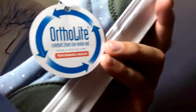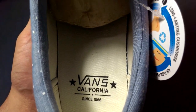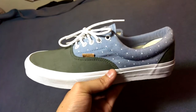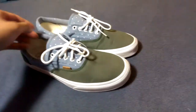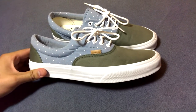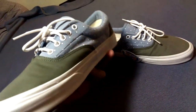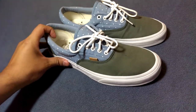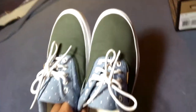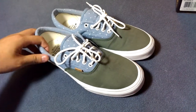These do feature the OrthoLite insole being part of the California collection, as we see on all Californias. Definitely a very comfortable insole, a lot better than the general releases in my opinion. These do fit true to size and they retail for $65, so not a bad price for a California era shoe. Great shoe for the summer. I hope you guys liked this review, and stay tuned for more.